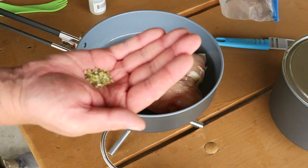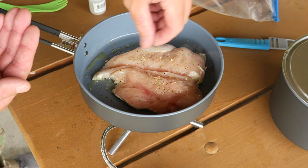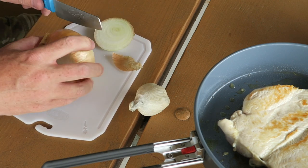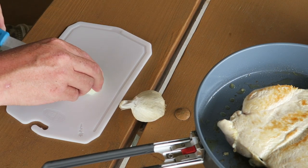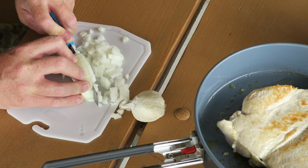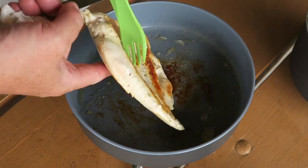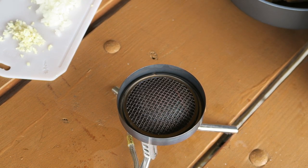Add a little Himalayan pink salt and some garlic and herb seasoning. Oh yeah, that is looking delicious! The nice thing is you can just pull the handle right off and put your next pot on there.